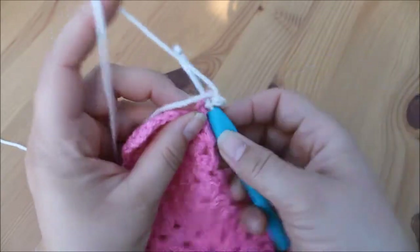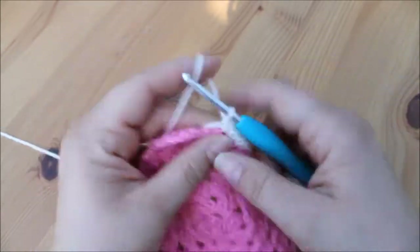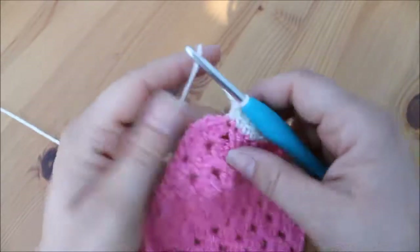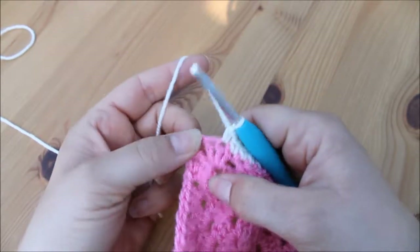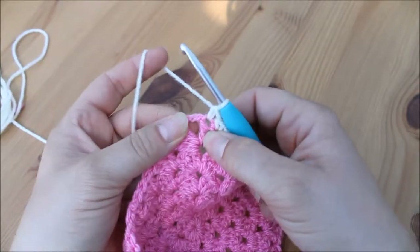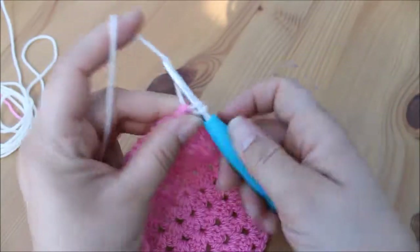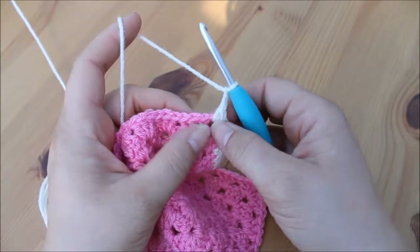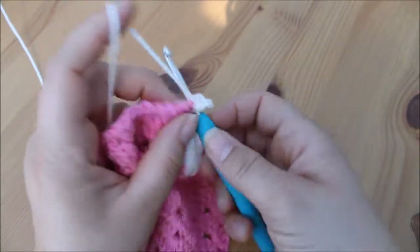Keep going all the way along this edge doing double crochets into each of the stitches until you reach the corner. I've got one stitch left, so I'm going to do my double crochet into there. When we get to the corner space we work directly into that space: two double crochets — one and two — then chain two for the corner, and then another two double crochets straight into that corner space — one and two.